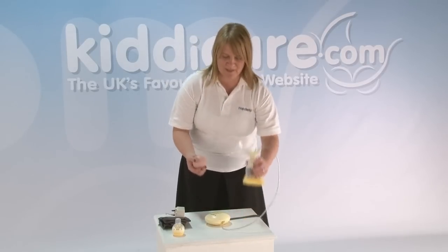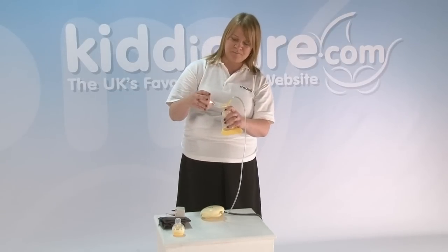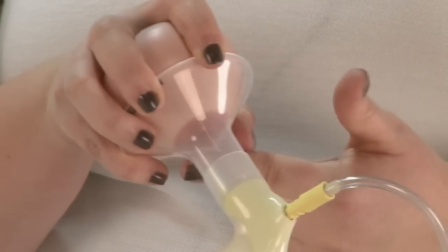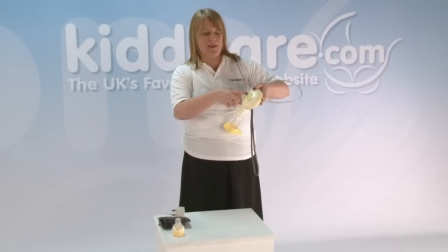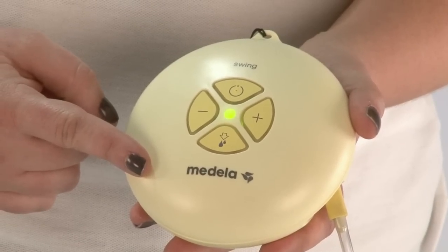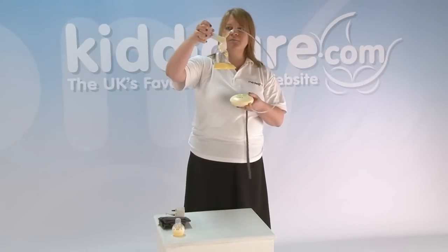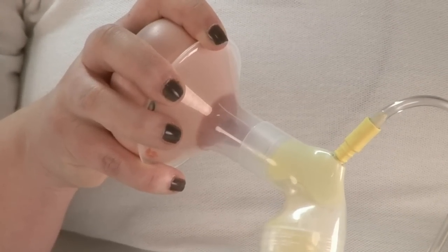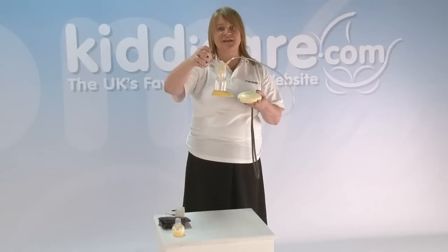So with the Swing, what we need to do is ensure that mum positions herself with the nipple as centrally as possible in the breast shield. To turn it on, you press the button at the top here — that's the on and off. If I press that now, you'll see that the green light starts to flash. The pump is doing rapid sucks — we call this the stimulation phase, and that's the first part of our two-phase expression.